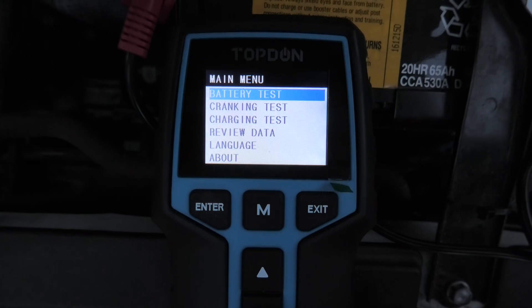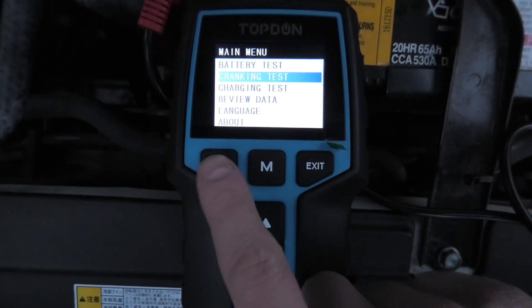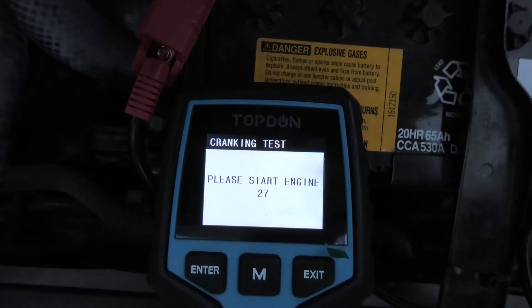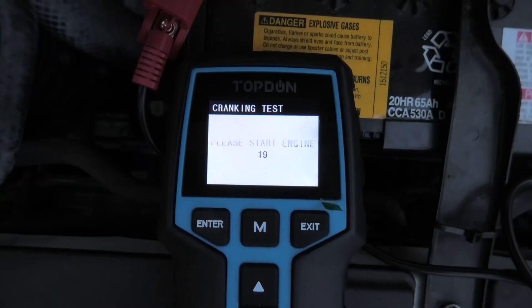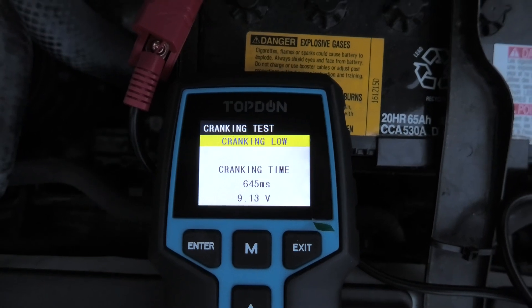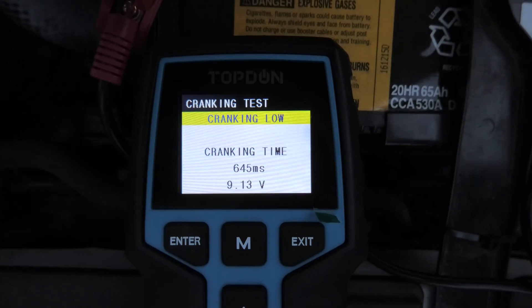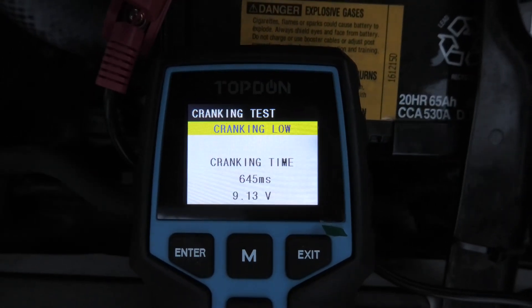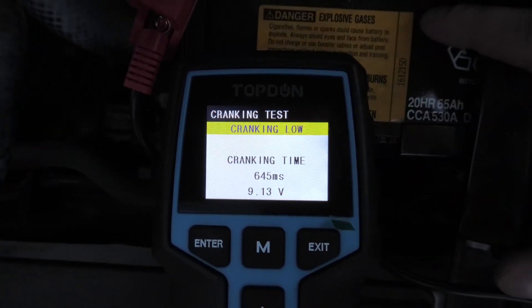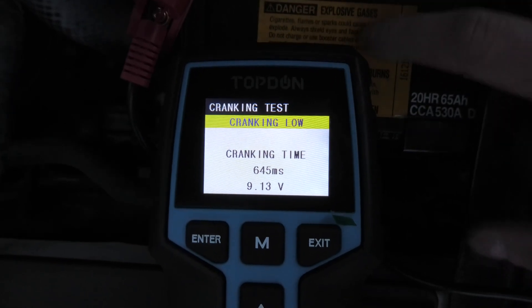The next is the cranking test, which will show us the state of our starting system. I'll press ENTER, and now the device will ask us to start the engine. As you can see, the vehicle starts even though the health is pretty low. The cranking is low, and again it confirms the fact that our battery is not healthy enough.